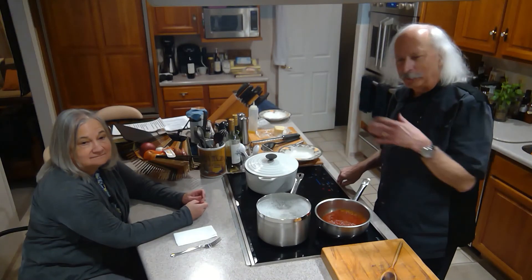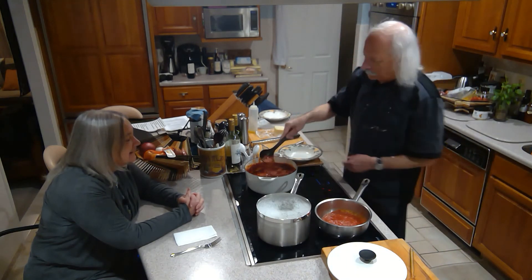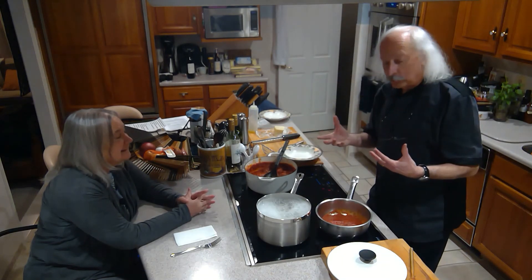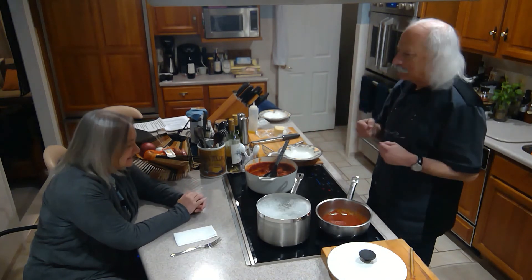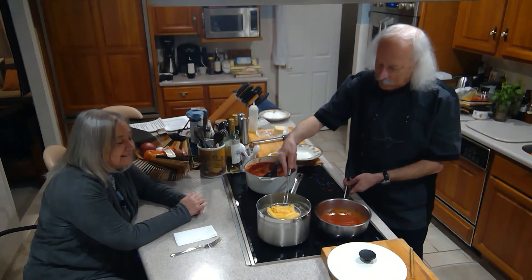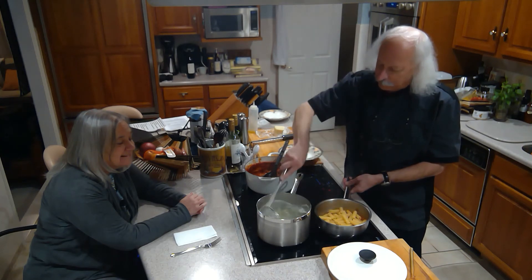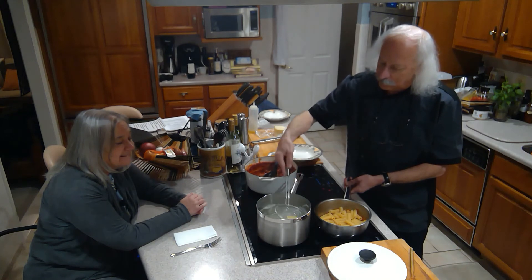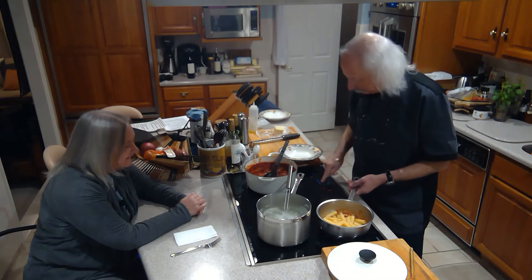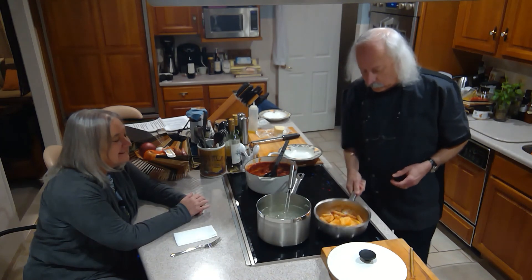The sauce has been simmering for a couple of hours and it's looking really good — smelling even better. Nice and thick; it's thickened up beautifully. I don't even have to add any salt because as it reduced down the salt concentration became perfect. I have some rigatoni that I've cooked and I'm going to finish it in the sauce — it just needs maybe another half a minute. Letting it finish cooking in the sauce helps it absorb the flavor.